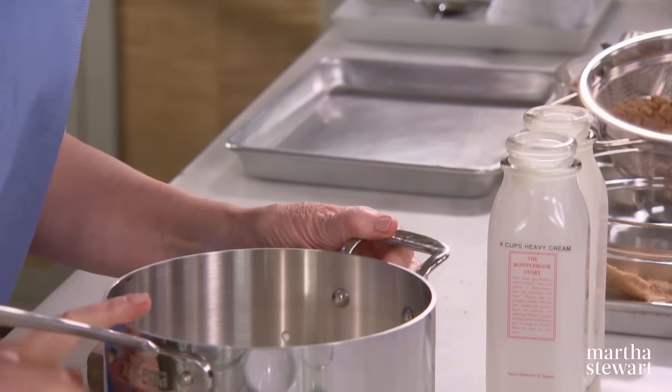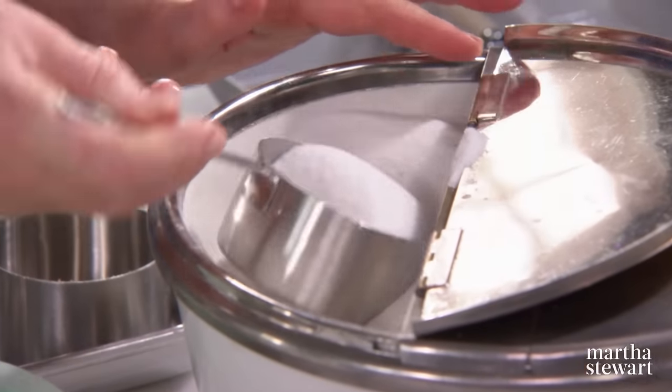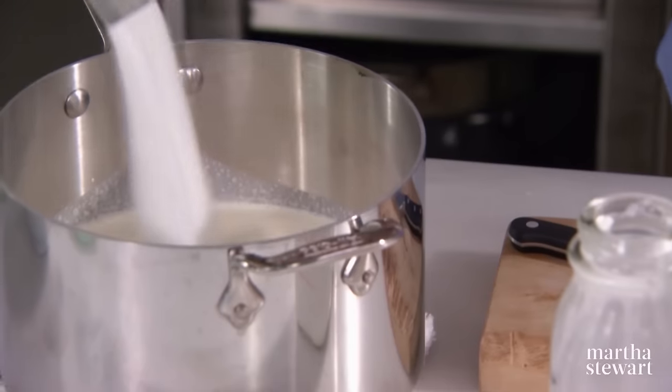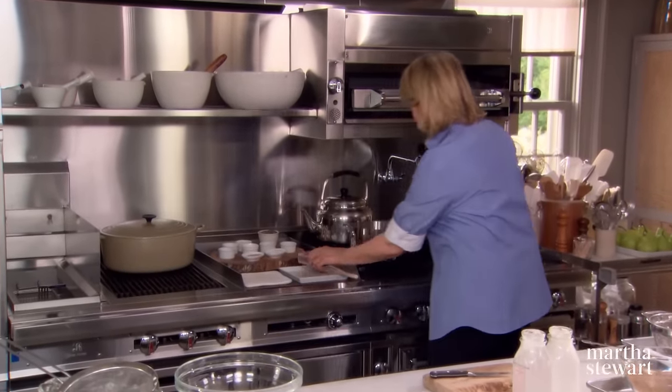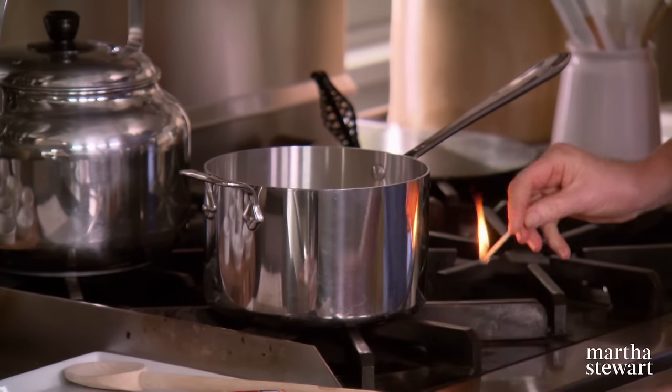And to the cream, add three quarters of a cup of granulated sugar. This is a three quarter cup measure — I love this one. So bring this to an almost boil, just so little bubbles form all over the surface.